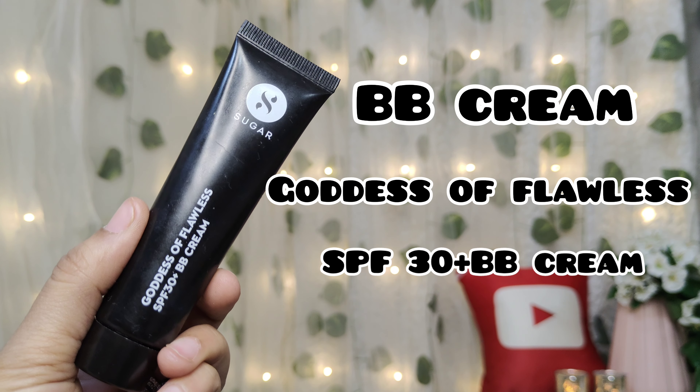Next I will apply BB cream. For this I have picked Sugar Goddess of Flawless SPF 30 Plus BB Cream, and my shade is 25. I will apply it on my face and blend it with a brush. It is a very good BB cream — very lightweight, easy to blend, and the coverage is very good. After applying it, I don't need concealer, so we will skip the concealer.